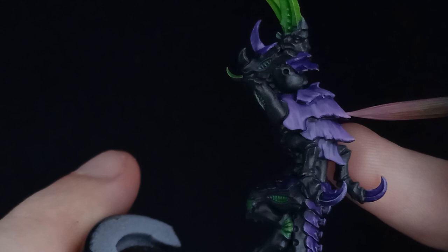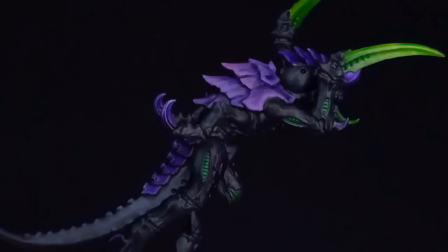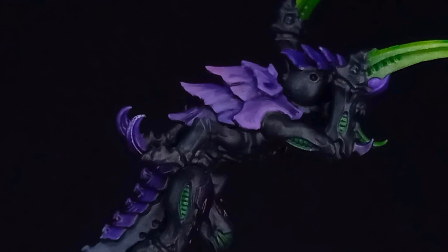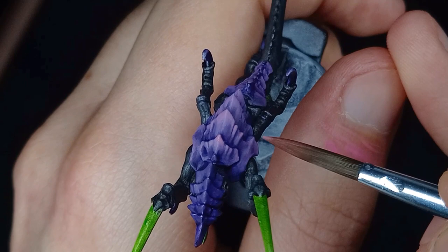In this shot you can really see how small an area I'm actually applying the paint. Even after a fair few layers I felt I could push it a little bit further and achieve a sort of glowing psychic energy. So I worked in some pure Emperor's Children just towards the edge, and eventually came in with a little bit of fluorescent magenta just on the tips.